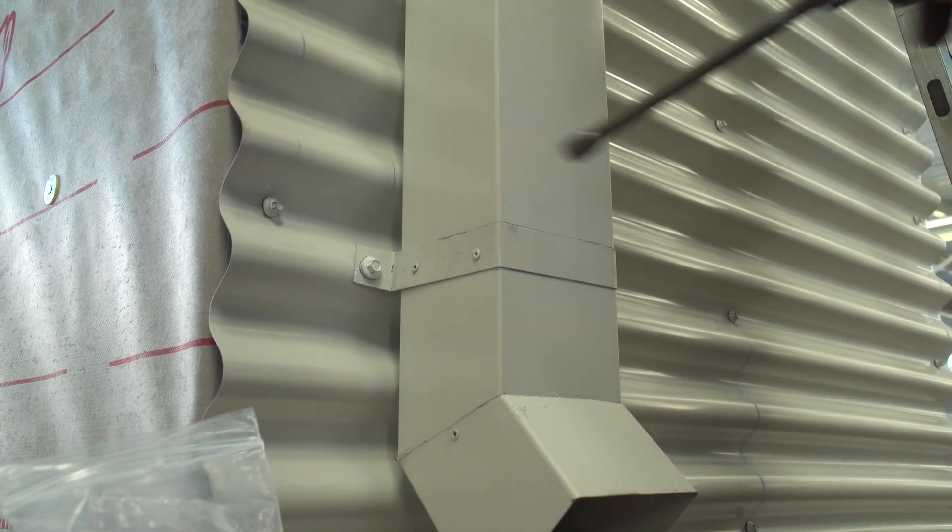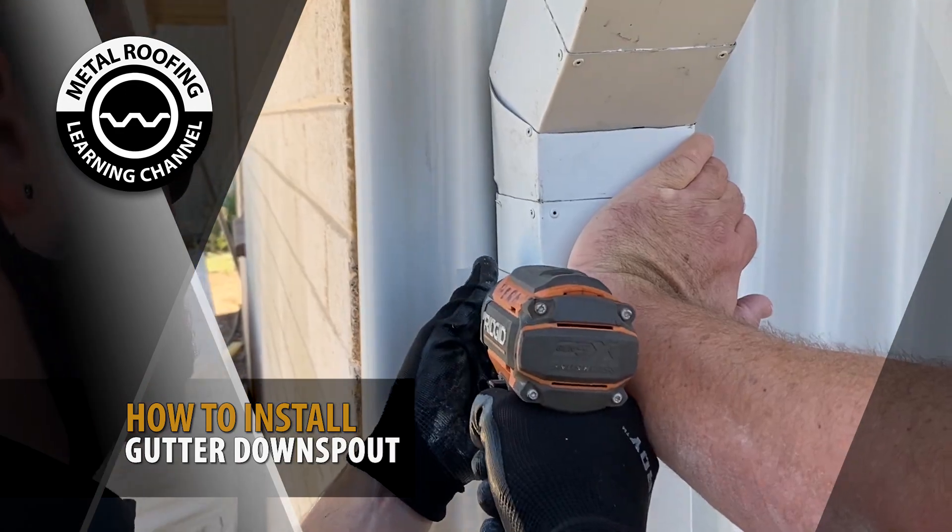A gutter downspout is an important factor in your gutter system. In this video, we're going to show you how to install one.